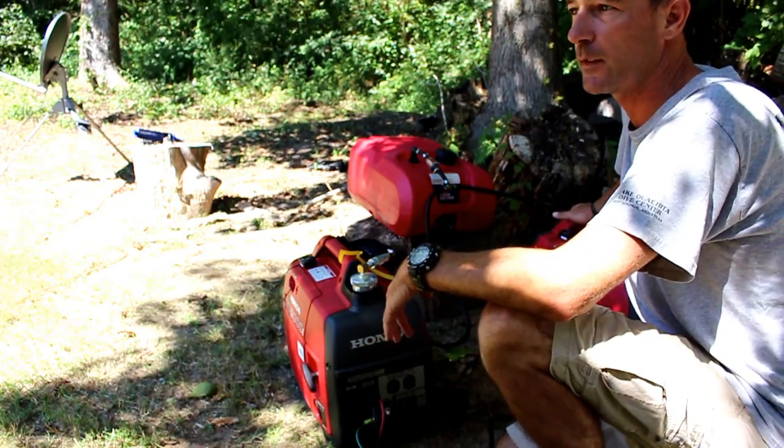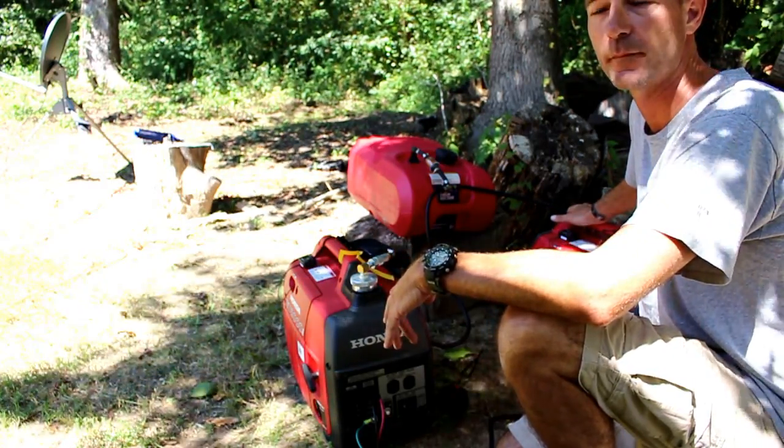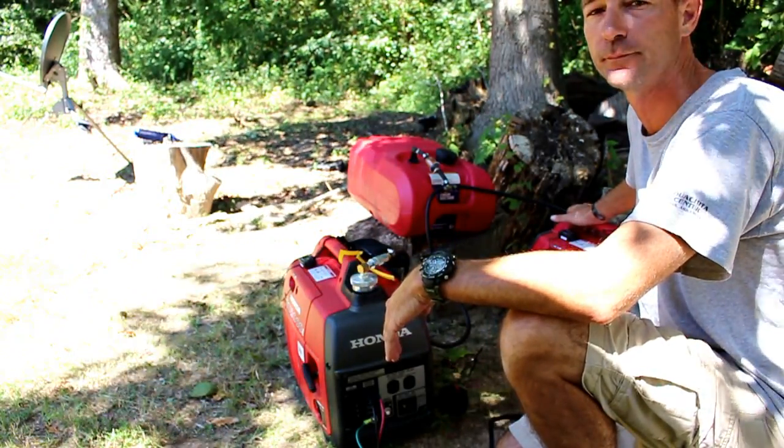Well, I'm a dispersed camper, man. I hope you enjoyed my video. If you liked it, go ahead and hit like and subscribe. If you want, leave a comment down below. Thanks for watching.